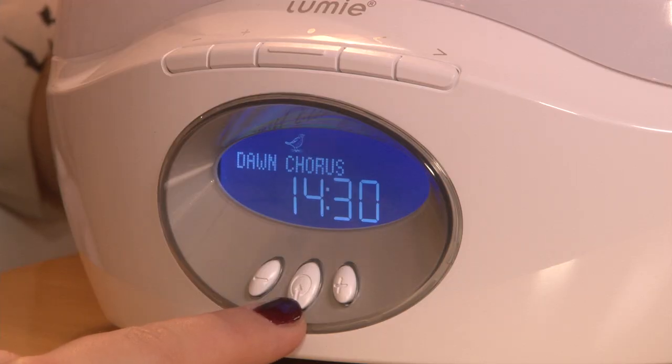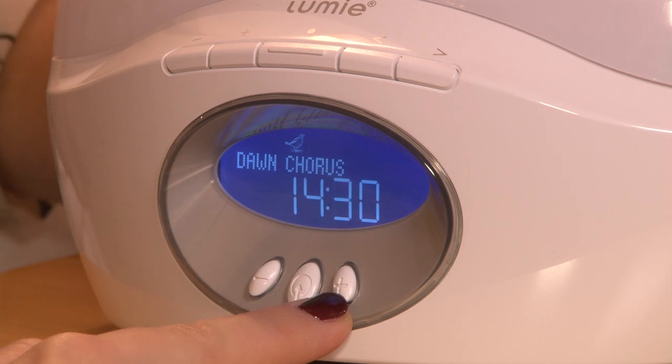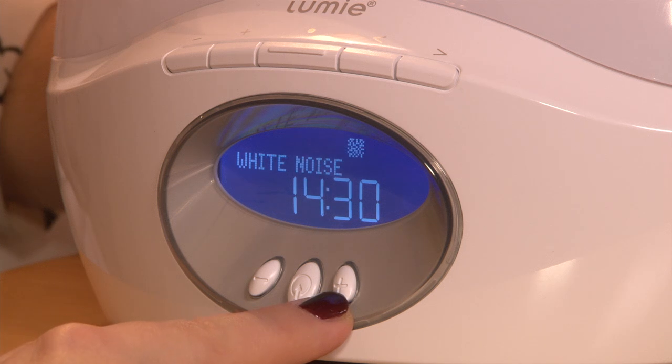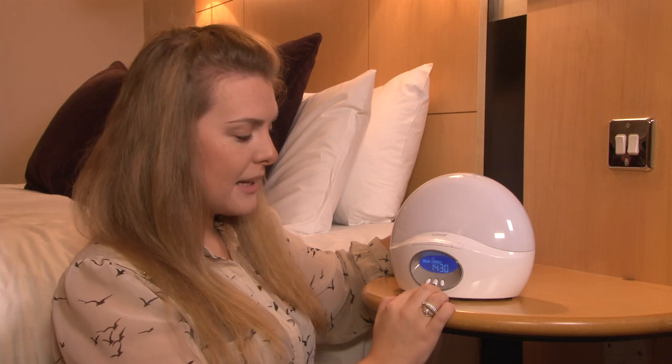To choose your sound, use the plus and minus keys to take you through the options: birds chorus, a rooster, waves, white noise, or a beep. To select the birds chorus, press the middle button.